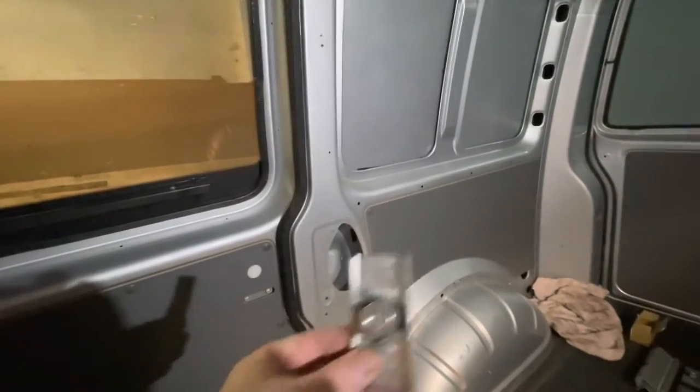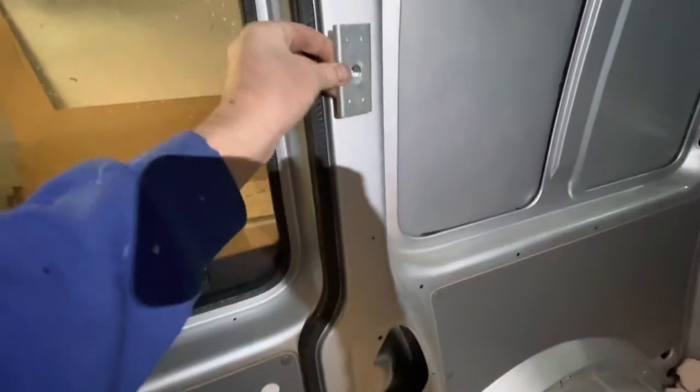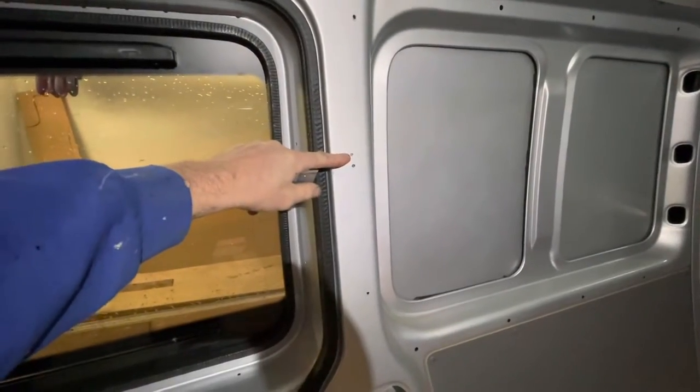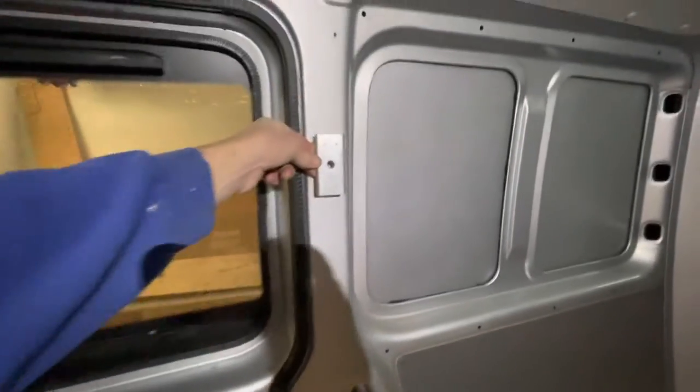My first challenge is to get the seat belt bracket mounted in there. From when I've seen an original combi, I've measured the height — so I know the height on an original combi is there. I've marked it and I'm going to drill a hole and get that in, and I'll show you how I do it.